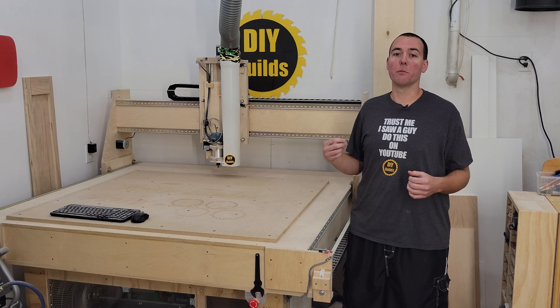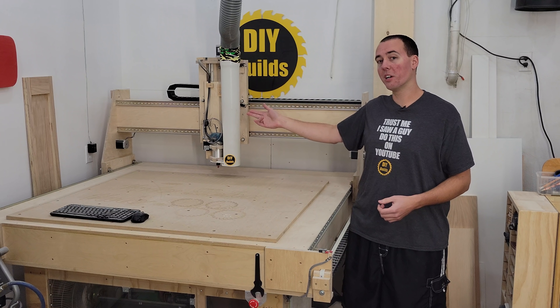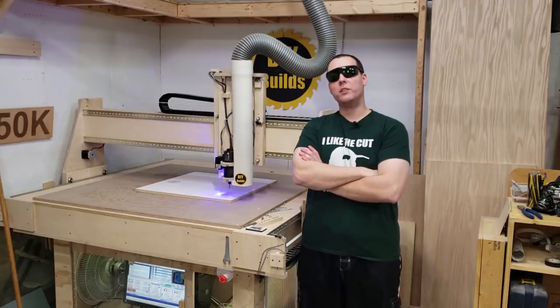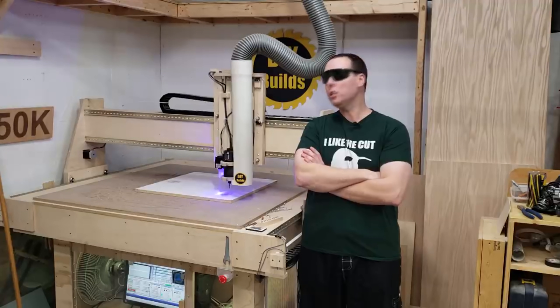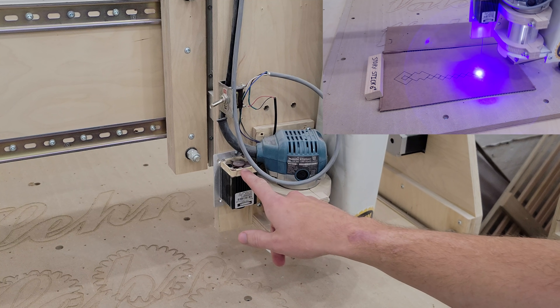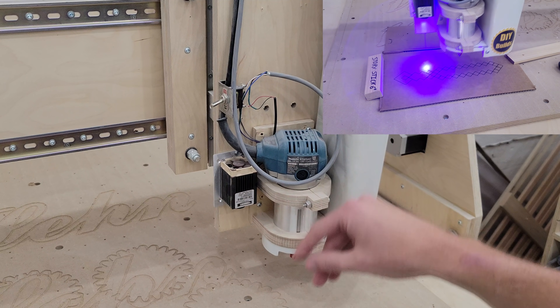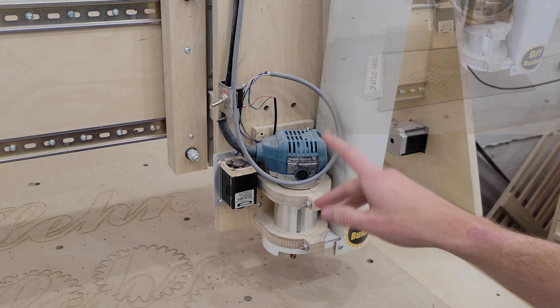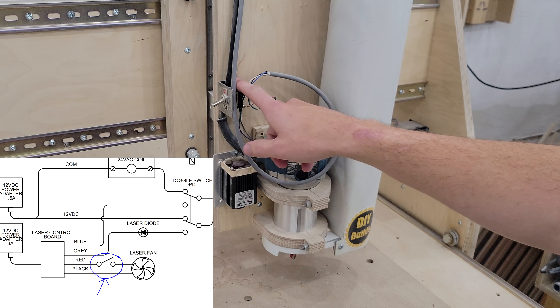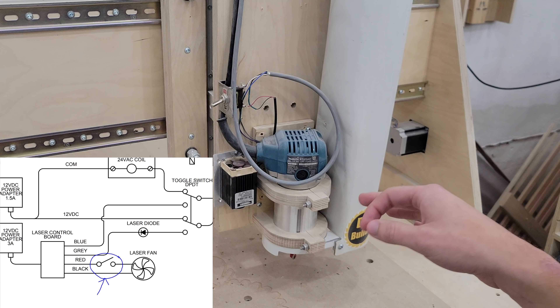Now let's take a look at some of the various things done to this machine over the years, starting with adding the five kilowatt laser to the Z axis. Here we see the laser — it's still working perfectly fine. The only thing is I had to replace the stock fan as I broke it; I think I dropped a screw in and it got trashed. As mentioned in the video, I did end up wiring a toggle switch for the fan, as otherwise it would be running constantly when the CNC is powered up.